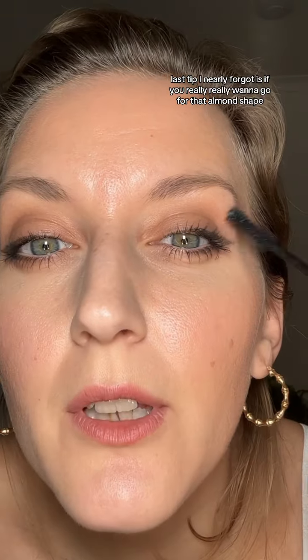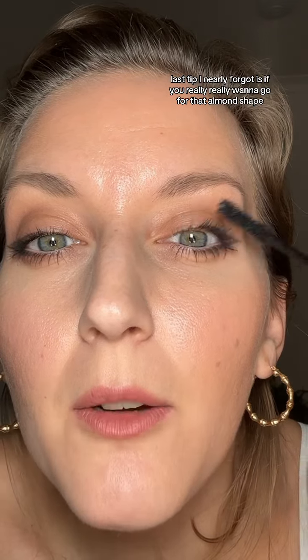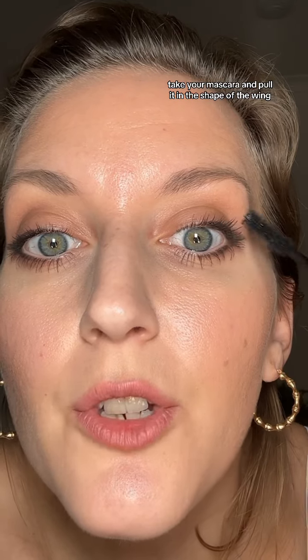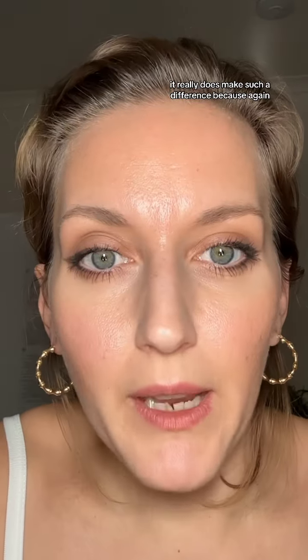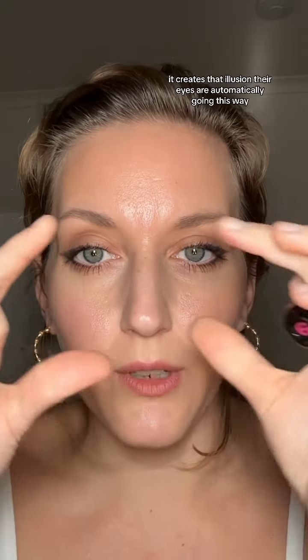That looks so good. Last tip I nearly forgot: if you really want to go for that almond shape, take your mascara and pull it in the shape of the wing. So instead of going straight up like we're used to, pull it this way. It really does make such a difference, because when somebody's looking at you, it creates that illusion — their eyes are automatically going this way.